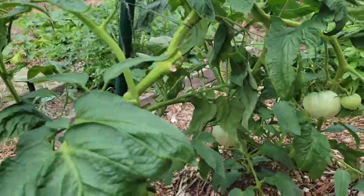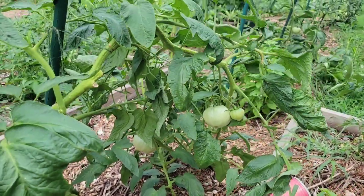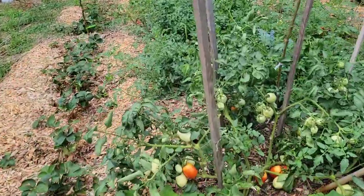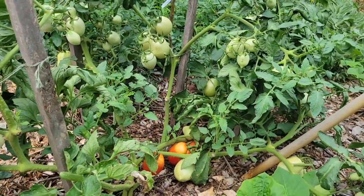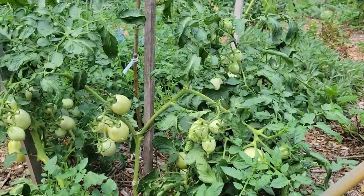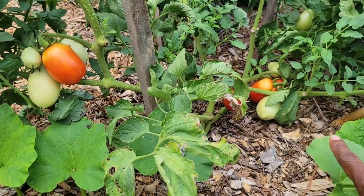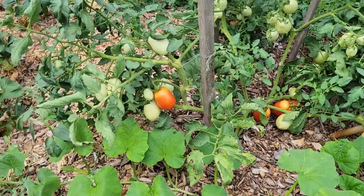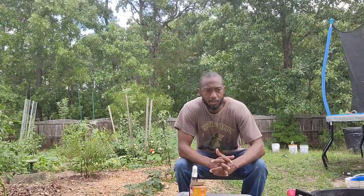This tomato plant is starting to bend down because I'm getting heavy tomatoes on it, so I've got to figure out how to stake it up. The aspirin spray I talked to you about a couple weeks ago — you can see it's producing tons of tomatoes. Some are getting ready to be ripe, but they're producing so much I can't keep them off the ground, so I need to make sure we don't have any pests or disease.